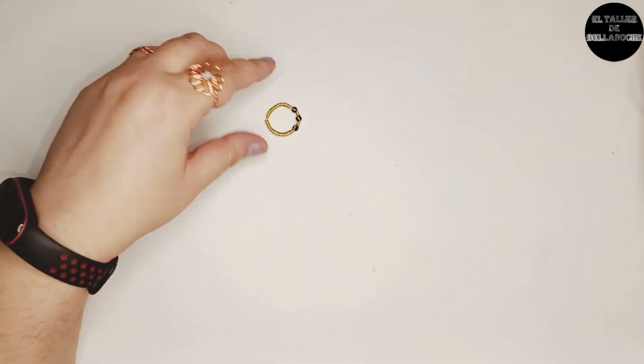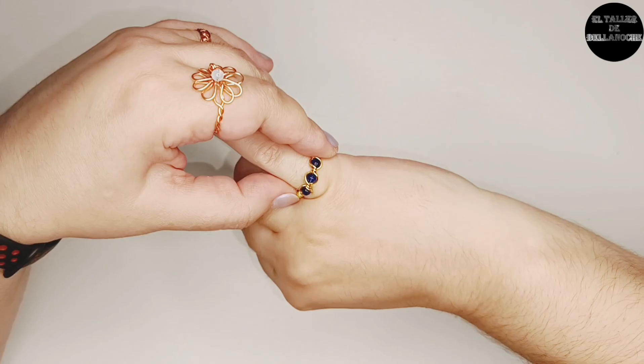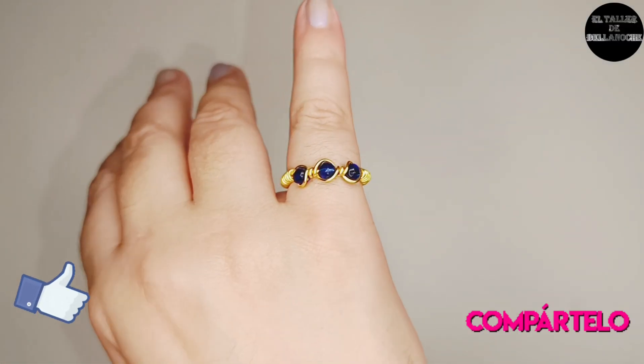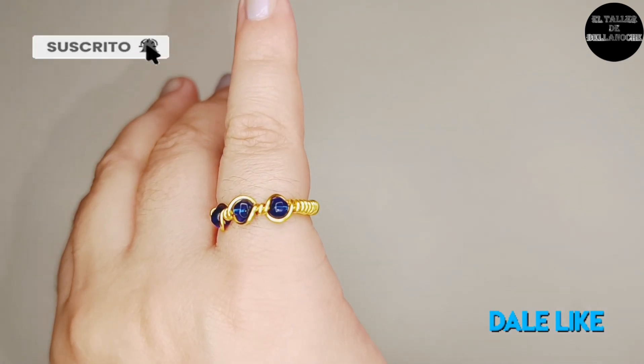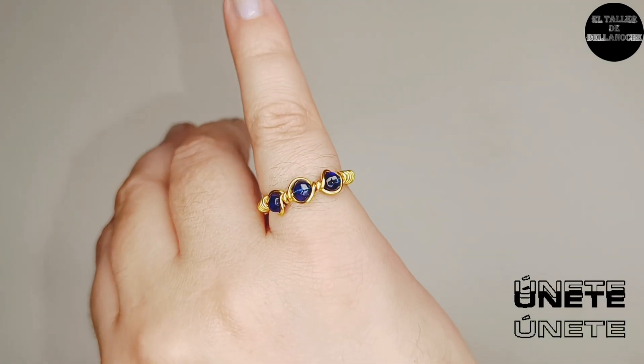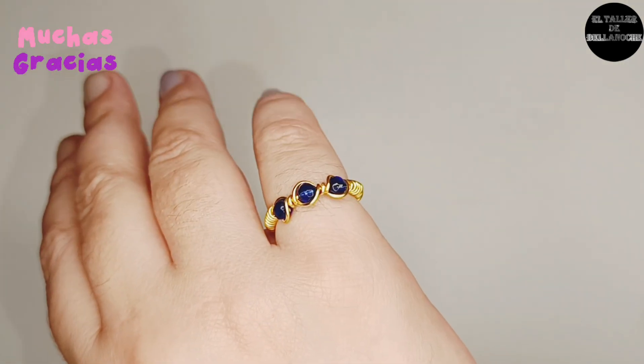Ya está terminado nuestro trabajo de hoy. Si te ha gustado este vídeo, si te gustan los vídeos de El Taller de Bellanoche Canal Oficial, dale like, comparte, comenta, suscríbete y no olvides activar la campanita pulsando en todas. Hazte miembro para ver más tutoriales. Muchas gracias y hasta otra.